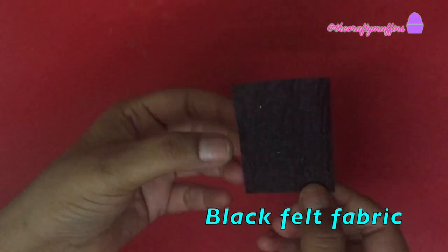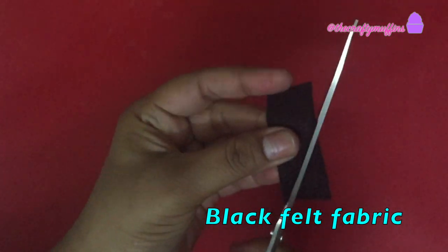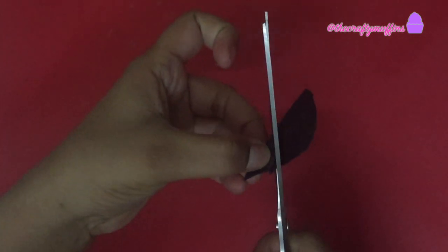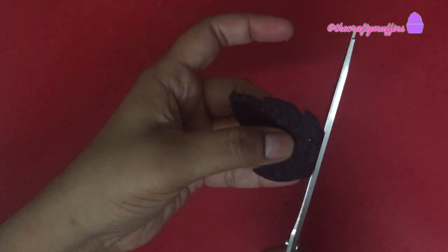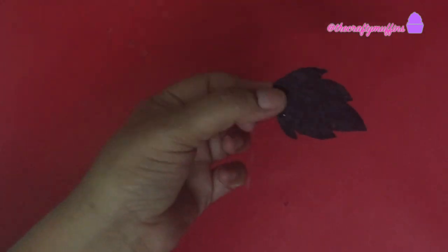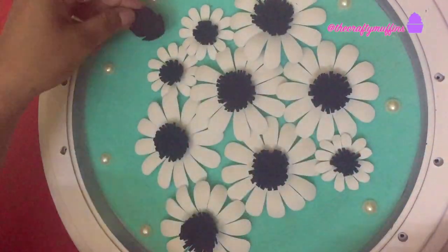For the leaves, I took a small rectangular piece of black felt fabric, folded it in half, and cut it in the shape of a leaf. I wanted it to look like a rose leaf. I then stuck the leaves onto the fabric piece too.